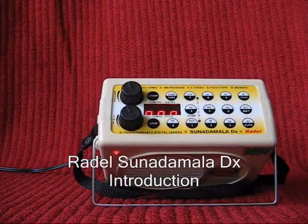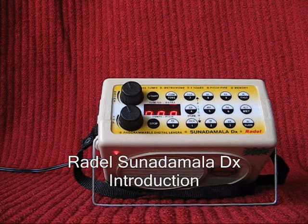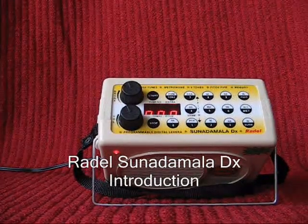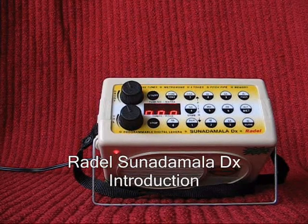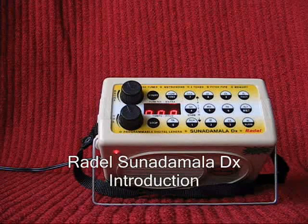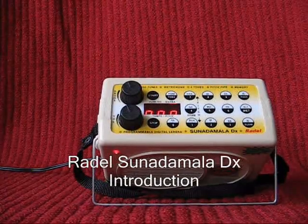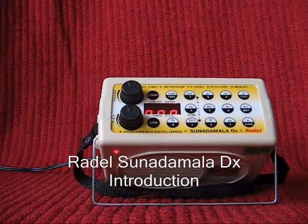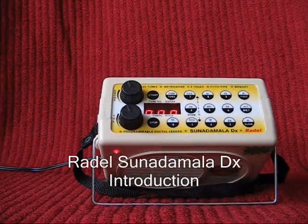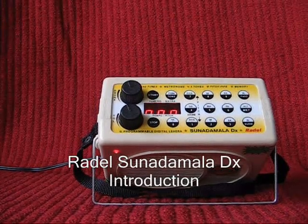The Radel Sunadamala Digital Lehra is an indispensable tool for all practitioners of Tabla. It can play 202 tunes, of which 200 are preset in the instrument in various ragas and thalas. Two tunes can be programmed by the user in addition. It also has a built-in metronome and a pitch pipe. The Lehra can also be used by students of Kathak dance.